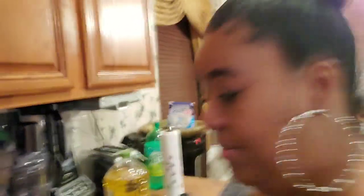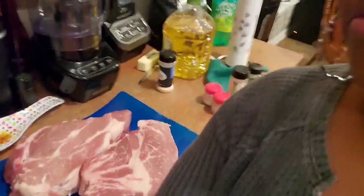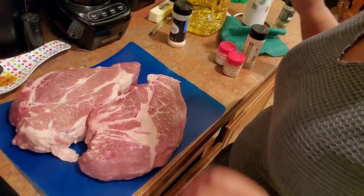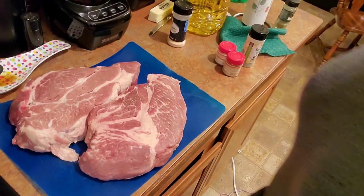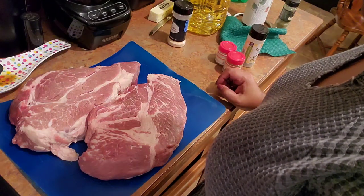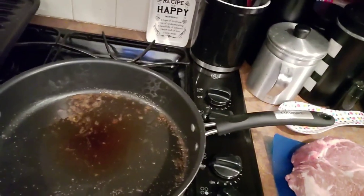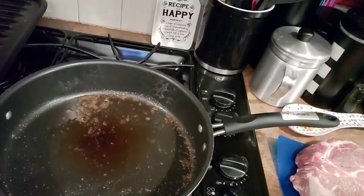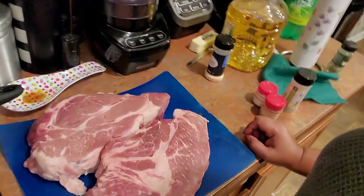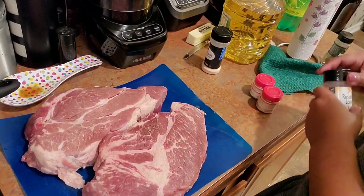I have two roasts today because roasts can fool you — you think you've got a lot and then you end up with nothing. So I'm cooking both of them. I'm going to get my skillet hot. In my skillet I've got about a tablespoon of butter and about two tablespoons of canola oil. I sear the roast off before I put it in my slow cooker.